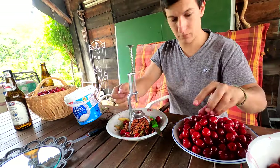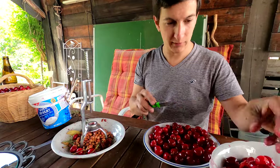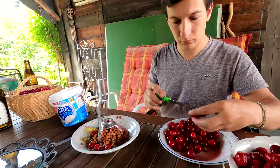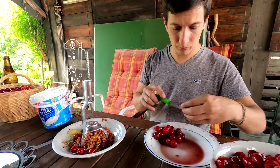Then after you finish taking all of the seeds, you open them and you check if they have worms. If they have worms, you could simply take the worm out or discard the cherry, depending on how damaged it is inside. I think I got one worm out of every 30 cherries.